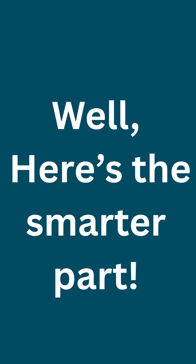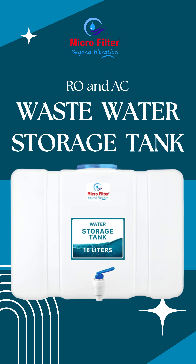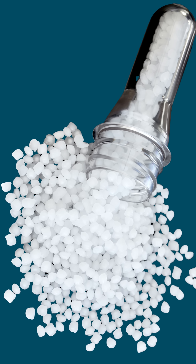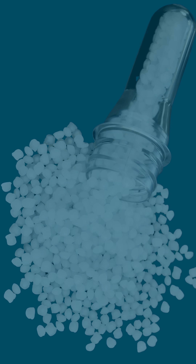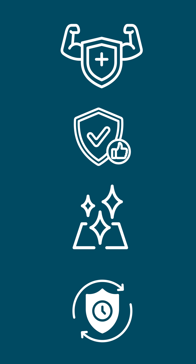Well, here's the smarter part. Presenting the Microfilter 18-liter RO-AC waste water storage tank — the tank that stores waste water and reuses it. Made from high-grade, food-safe plastic. It's strong, durable, super clean, and built to last for years.